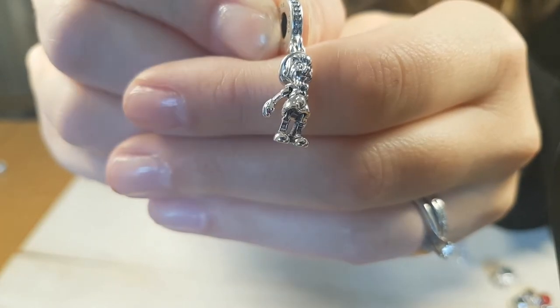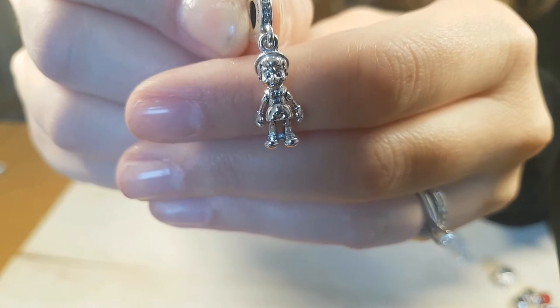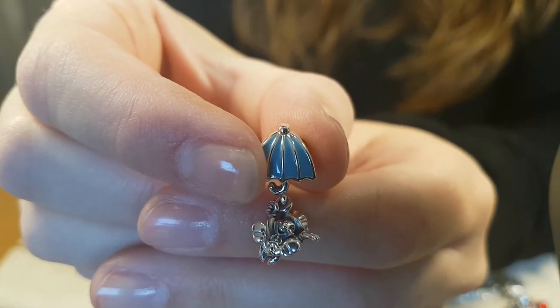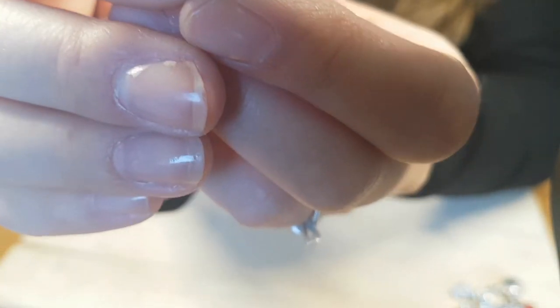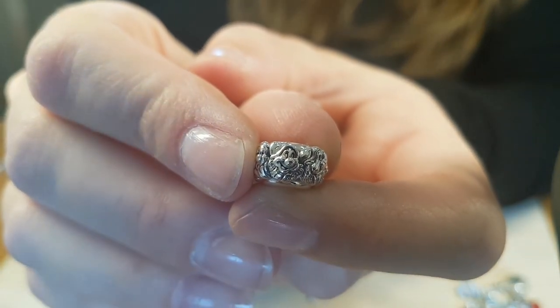My two favourites from these new releases are the Pinocchio dangle charm — I want to make sure you see all of his detail and his little moving arms and legs — and also the Jiminy Cricket charm. And the other favourite is the Snow White and the Seven Dwarfs spacer. So those three are my favourites from this release.